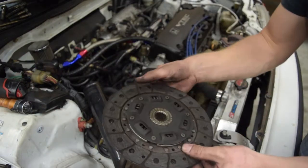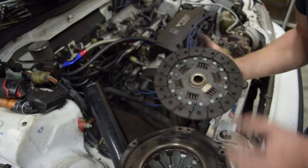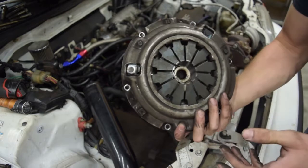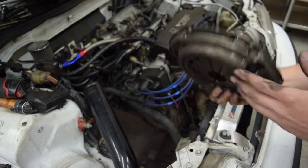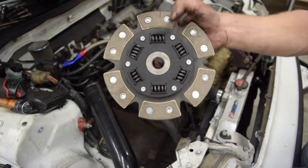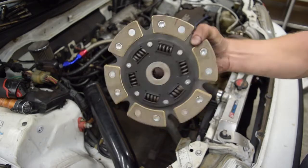So here's the clutch. It's really not in terrible shape — it just can't hold the power that this engine is making. It smells pretty bad. I'll hold on to this for maybe something in the future, it might get used for something else. And here's what's going in the car: it's a Competition Clutch Stage 4 six-puck sprung clutch, rated for 275 pound-feet of torque. So this should hold.